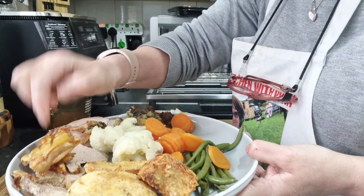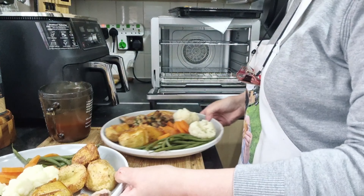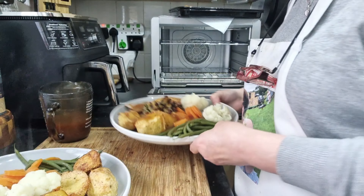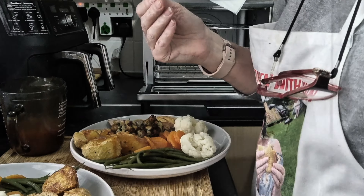Dinner is served! Roast pork, lovely crackling, roast potatoes, vegetables and homemade stuffing. I've poured some gravy onto mine and I'm just about to take Steve's through — and then of course we'll have the taste test. Let's see how well the Ninja 10-in-1 oven cooked a pork joint.